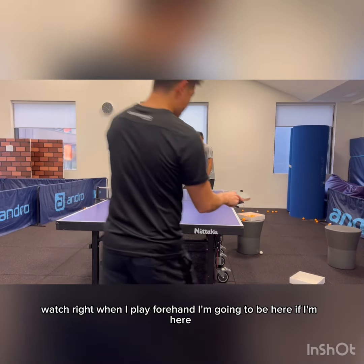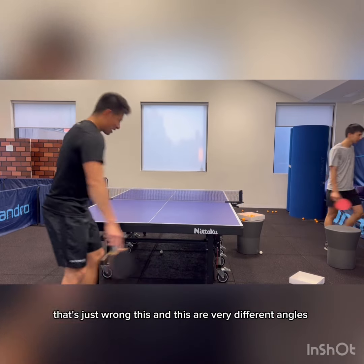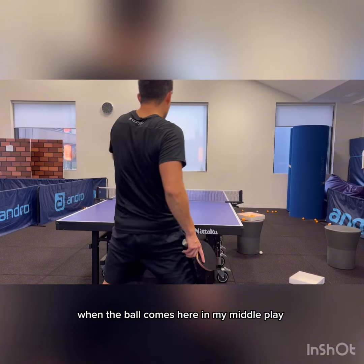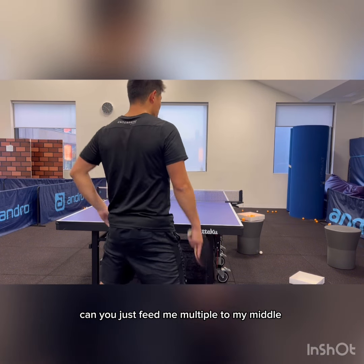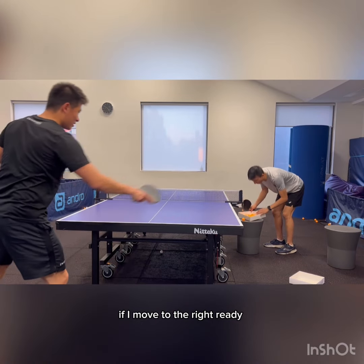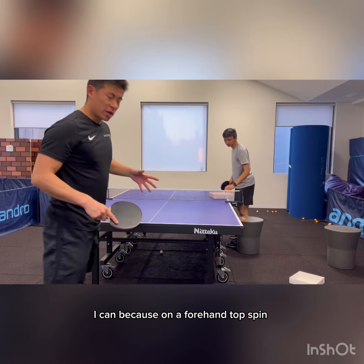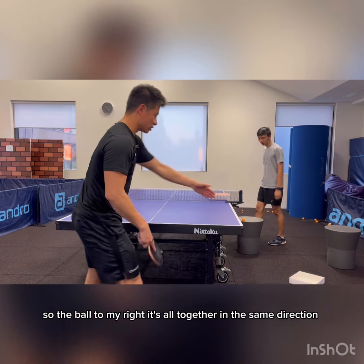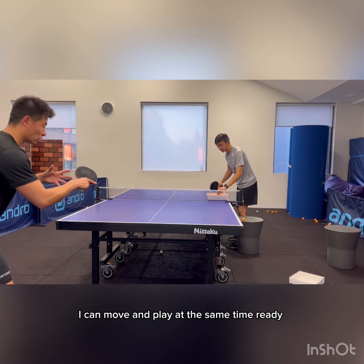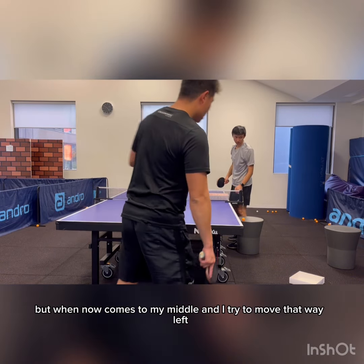Watch right when I play forehand — if I'm here, that's just wrong. This and this are very different angles. Playing here is normal. When the ball comes to my middle, feed me multiple balls to my middle. If I move to the right, because on a forehand topspin I'm going from right to left anyway, so if the ball's to my right it's all together in the same direction — I can move and play at the same time and it's going to work well.